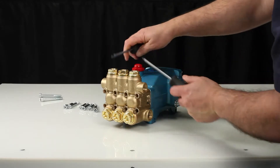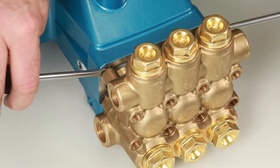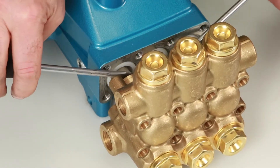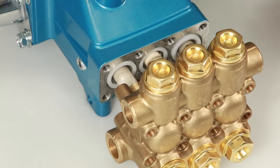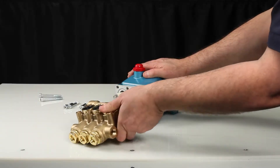Once separation has been made, use two flat-tipped screwdrivers to pry the manifold away from the crankcase. Place the manifold on a flat surface with the low pressure seals facing up.